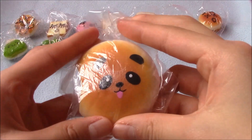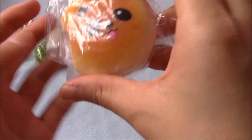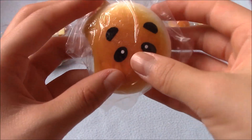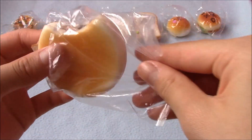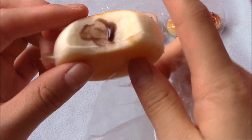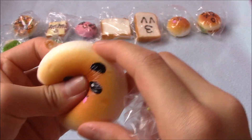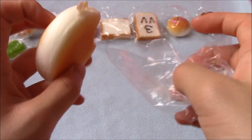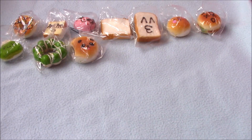Then I have this medium-size thin donut — somewhere between medium and mini. Sorry if you hear any background noises, that's my brother. It has a little panda face on it and a little bite mark.